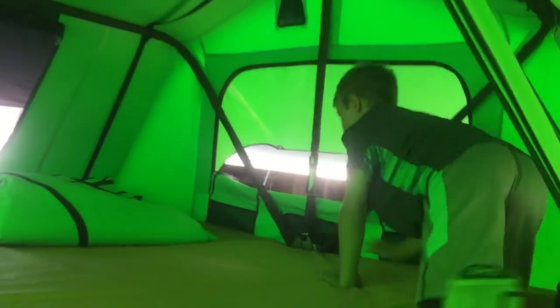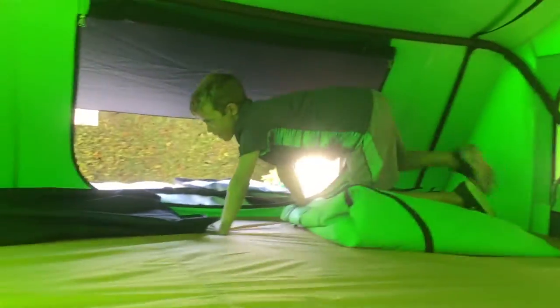Now crawl around in here, show the people how big this thing is. Look, he's doing laps like an animal.